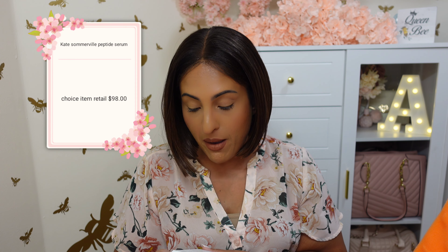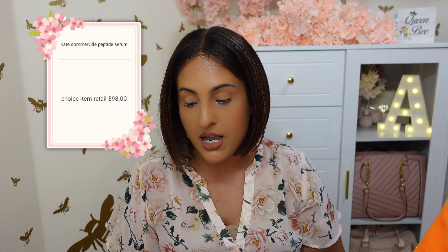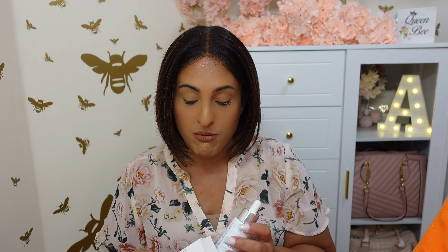We have the Kate Somerville biomimicking peptide serum. Peptides are supposed to be really good for your skin, and this is a five peptide blend. This does retail for $98 and is full size. Skincare is my jam. This peptide serum — your skin barrier will get a boost of strength and help lock in moisture, help keep your skin balanced and healthy. It also helps increase your skin's firmness and elasticity, giving it bounce back power. I love Kate Somerville — I love a majority of her products. I'm currently using her sulfate cleanser and her spot treatment. Love it.